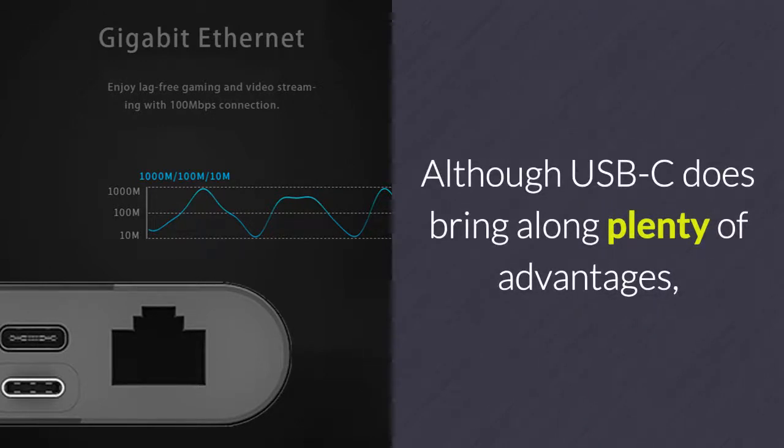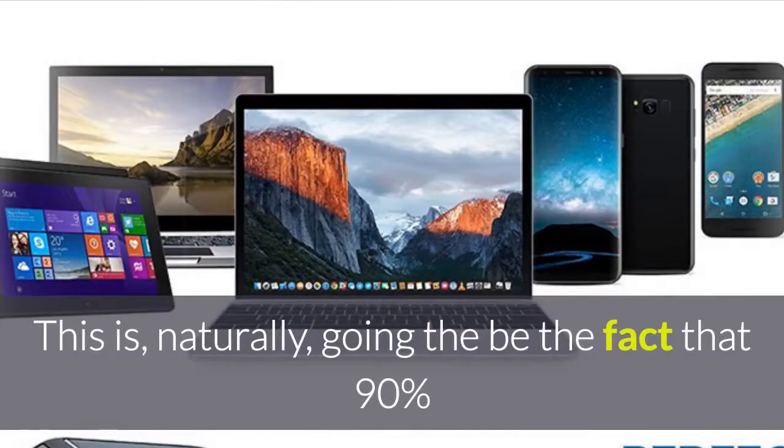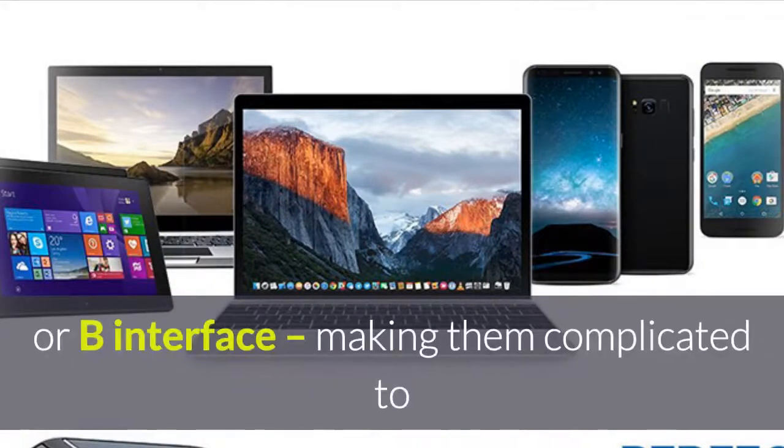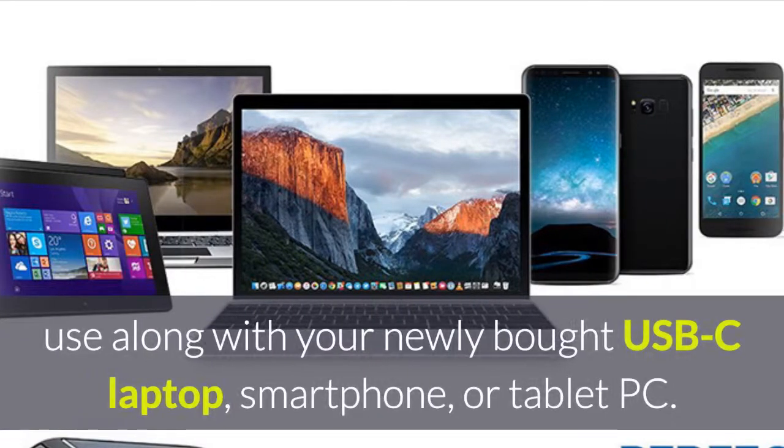Although USB-C does bring along plenty of advantages, these new ports also bring along one major disadvantage. This is naturally going to be the fact that 90% of our gizmos still feature an old USB-A or B interface, making them complicated to use along with your newly bought USB-C laptop, smartphone or tablet PC.